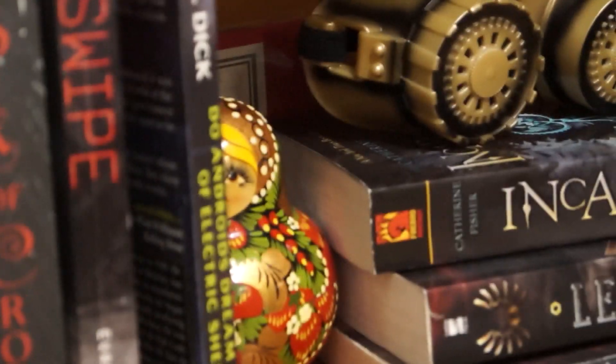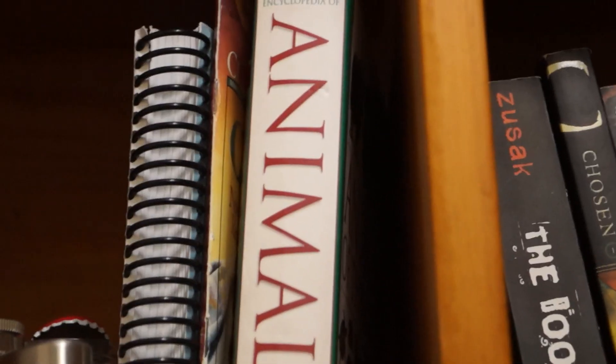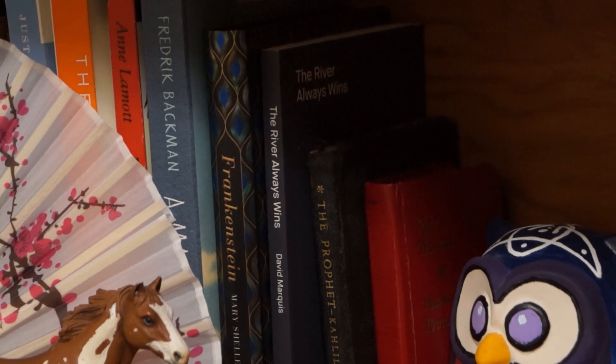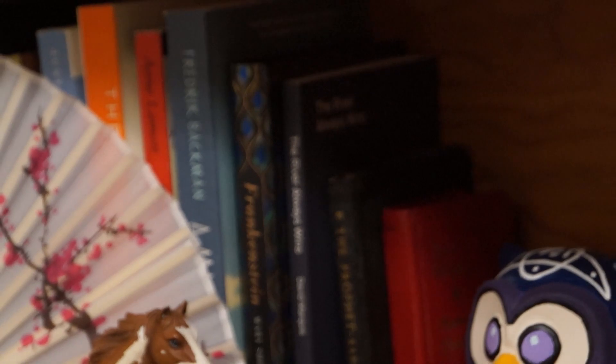She's just watching, just kind of peeking out behind that book. I've got a book about animals. There are the classics — there's Frankenstein in there. And poetry — classics and poetry.